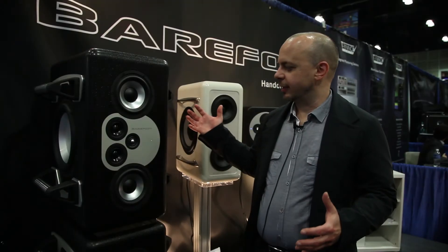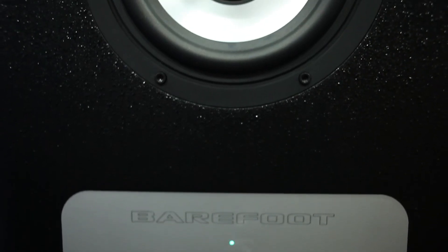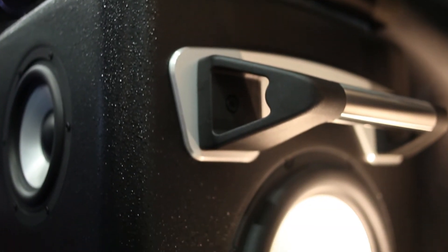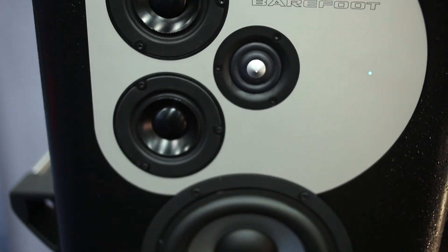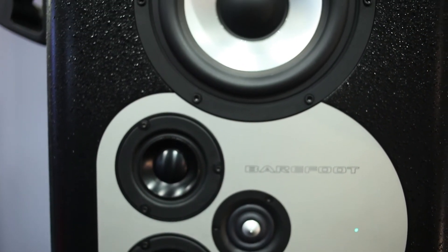We're introducing the MiniMaine 12 stack. It's a modular tower system — not a high-frequency/low-frequency setup; it actually works as one entire unit. All four 12-inch subwoofers work in tandem. The three woofers work in tandem in the lower frequencies up to 300 hertz, and then it becomes a MiniMaine 12 in the upper bands. Basically an uber MiniMaine 12 — it's a huge-sounding speaker.